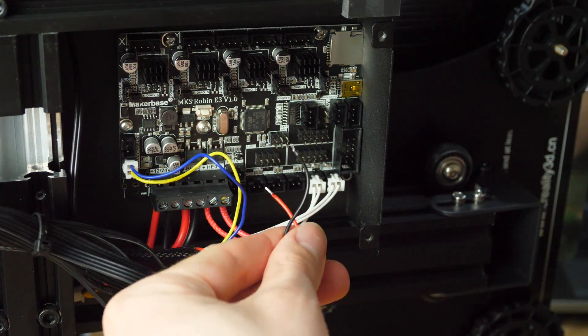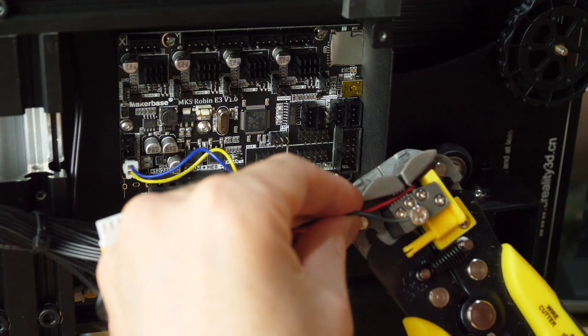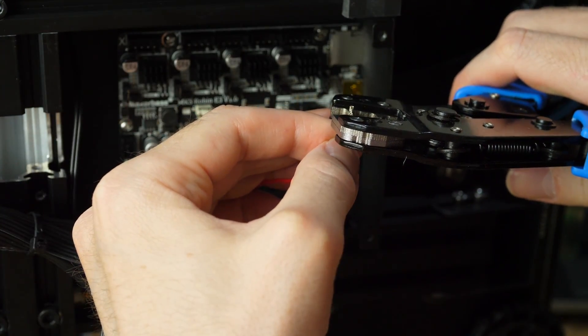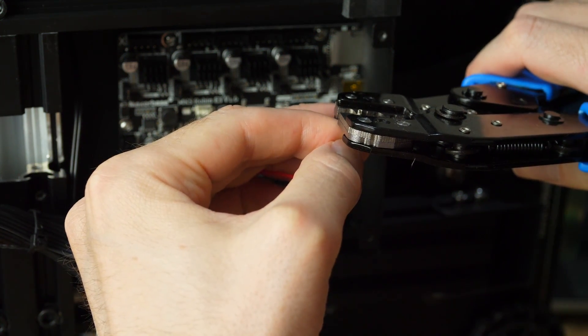The hotend fan uses screw terminals on the original control board but on the Robin it uses a plug. I've got crimp tools and terminals so fixing this was reasonably easy for me, but for most people I imagine that could be somewhat of a deal breaker. One way to get around this would be to put the wires in the same screw terminals as the power supply input, but this isn't really very good practice, so not a great start.